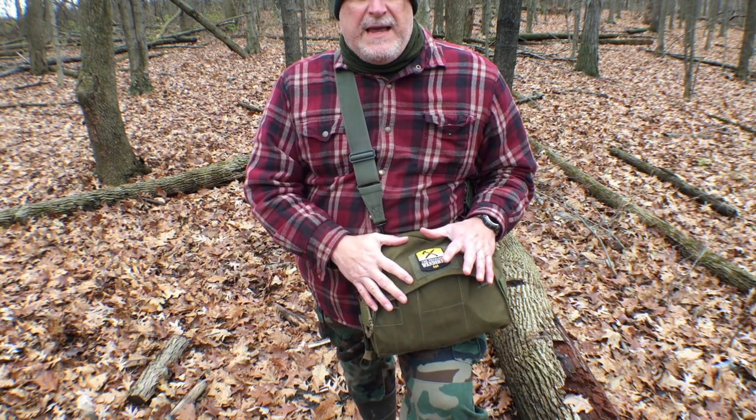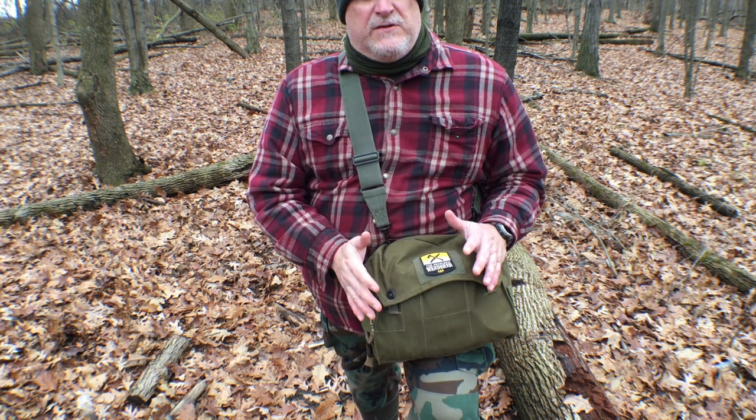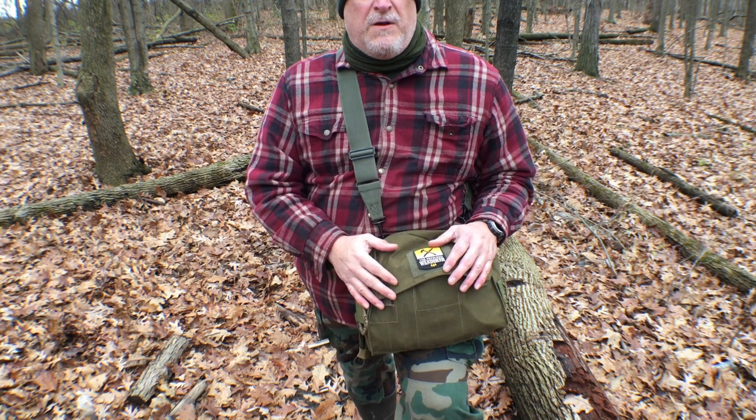I'm going to go over those updates with you today, show you what's in the kit, and just kind of talk about my philosophy of why I carry a haversack and why I think they're a great item to supplement your day pack. So stick around.